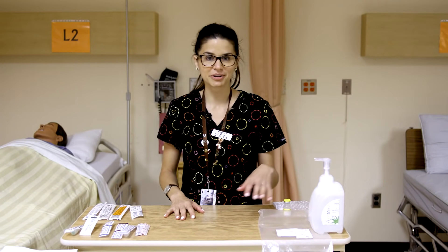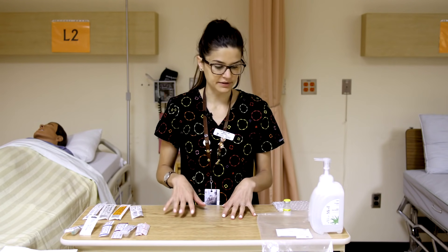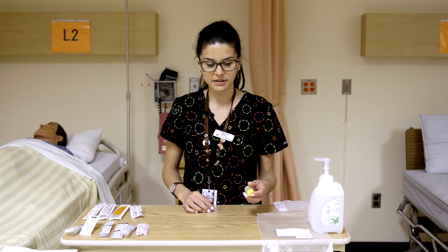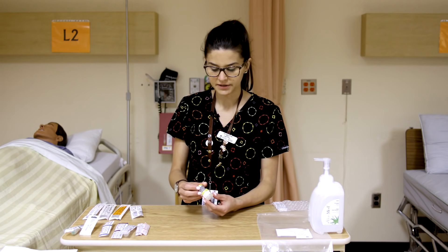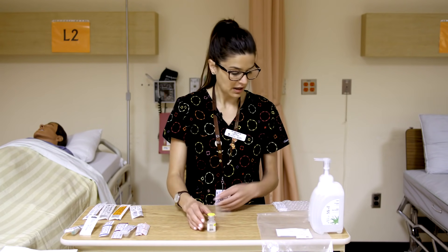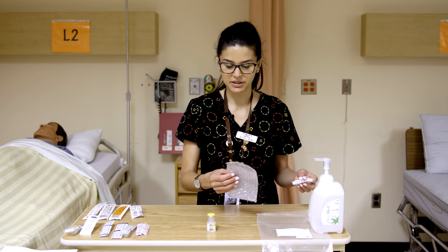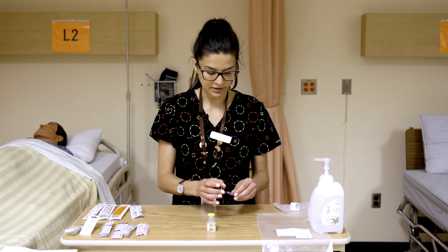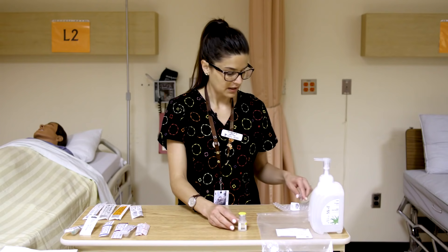Today I'm going to be going over the contents of your amps and vials kits and some of the basics surrounding amps and vials, and your different needles and syringes. The best place to start is with a vial. This is an example of a vial — it's just 0.9% normal saline, sterile with the top still on. And this is an ampule — they come packaged in bubble wrap because they are glass and you don't want those to break.